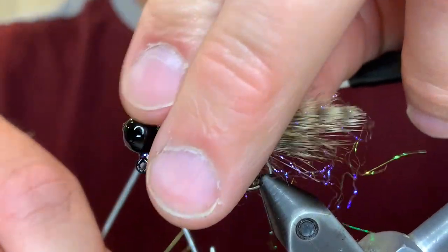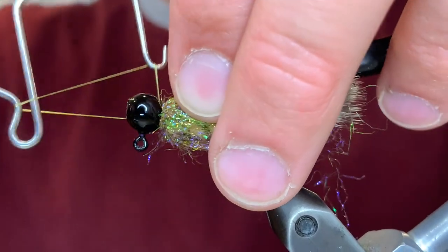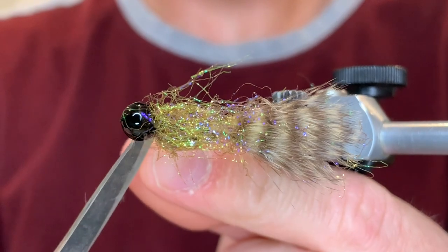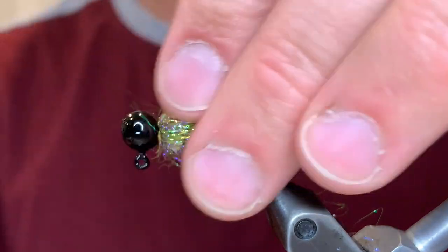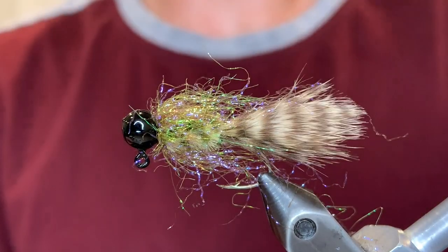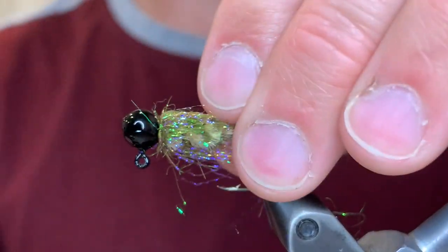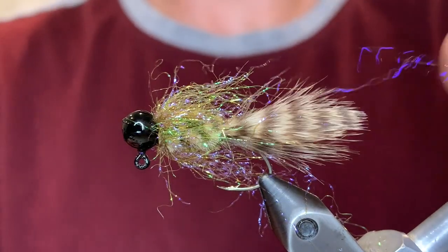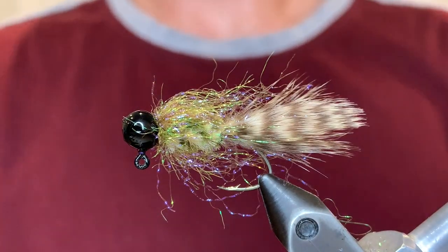Now we're going to whip finish and cut our thread. This ice dub will want to come out, so we'll just stroke it back a few times to get the loose fibers out. You can also use a dubbing brush or velcro to do this. Just pull back any of the fibers that are loose, getting the ones underneath as well.